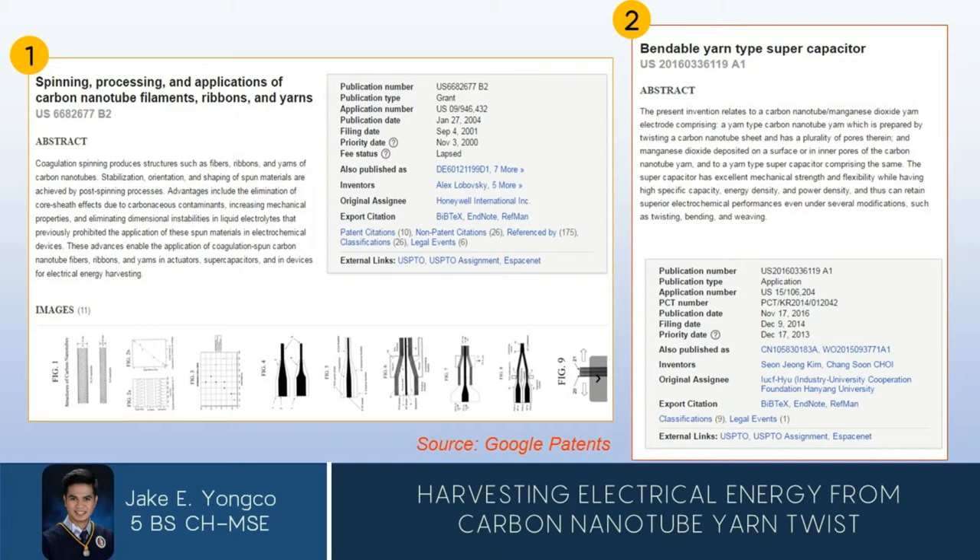Although there are no patents yet about the twist-run harvesters since it was only developed very recently, there are already patents which are closely related to it. The first one is about the spinning and processing of carbon nanotube filaments, ribbons, and yarns, which already predicted applications in electrical energy harvesting. The second one is about supercapacitors made up of bendable yarns — specifically carbon nanotube yarn deposited with manganese dioxide on the surface — which were claimed to have superior electrochemical performance while having excellent mechanical strength and flexibility.